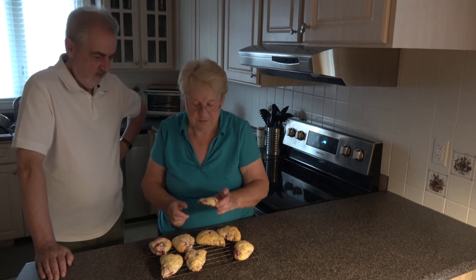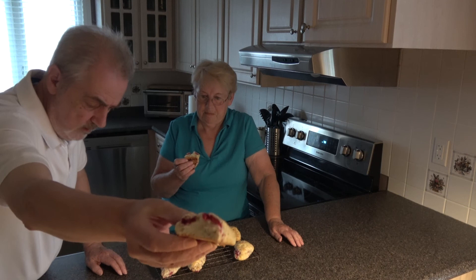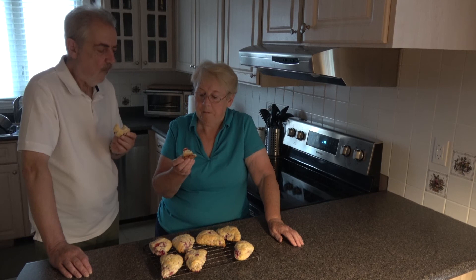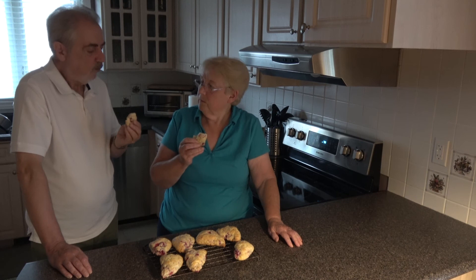I'll choose one and I'll break it open. The texture is very good. That raspberry gives it a bit of a zing to the sweetness, doesn't it? They were a hit! Geoffrey will finish his off and I'll have mine with a cup of tea and perhaps a little bit of butter.